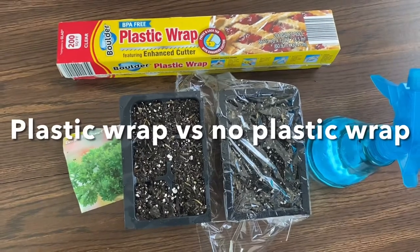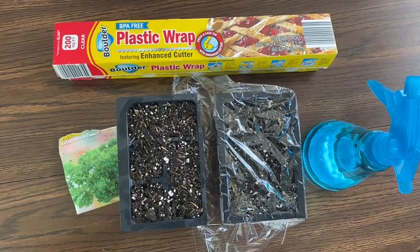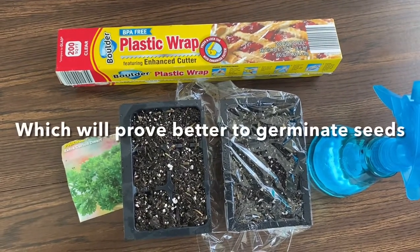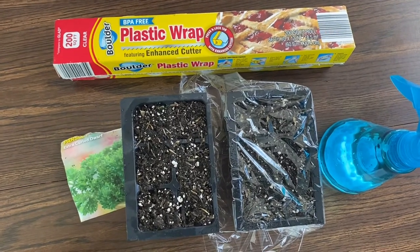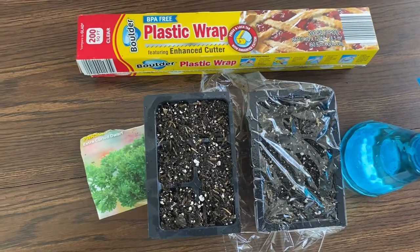Greetings. This is Earthman from EarthmanSoil.com. God bless you guys and I hope you are well this day. Here it is — the experiment: with plastic or without, which will germinate the most seeds quicker, faster, all that stuff.